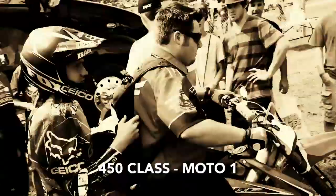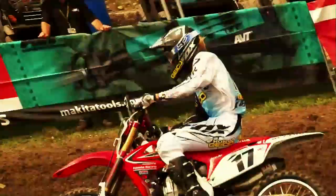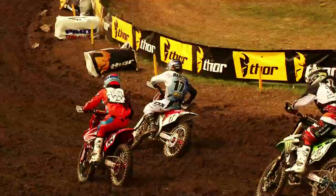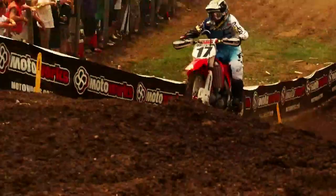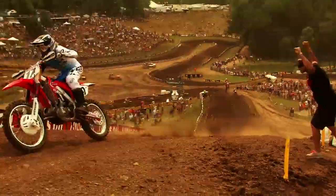Here we go into turn number one — it's Justin Barsha into the number one ride, his first 450cc run, and Barsha nailed it! Oh my goodness, it's Justin Barsha down into Gravity Cavity. Say hello to 450 — an amazing pace that we are seeing from the 17 of Justin Barsha up front.